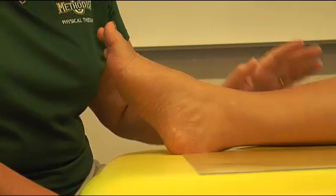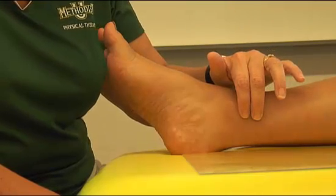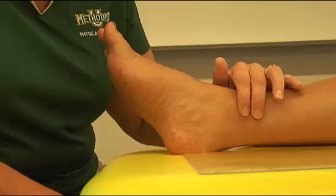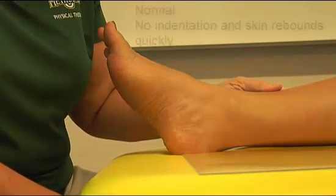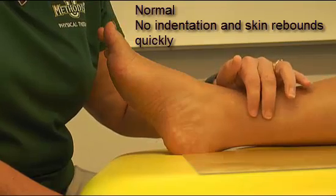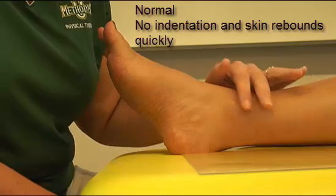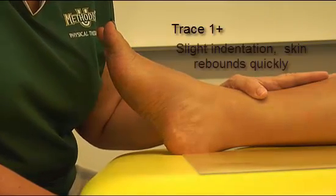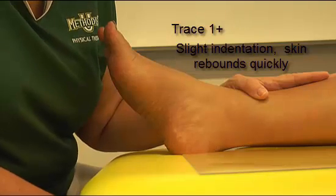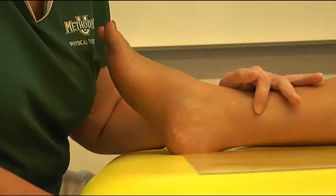What you're looking at is how long it takes for the skin to bounce back and how deep the impression goes. You can see on our patient here that this is normal — there was no indentation left when I removed my fingers and the skin immediately bounced back. Trace, or one plus, is a slight, barely perceptible indentation that rebounds quickly.